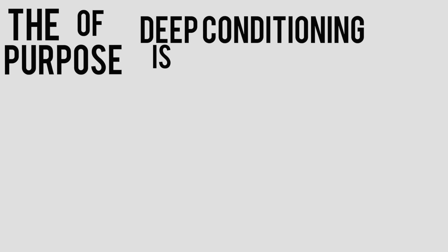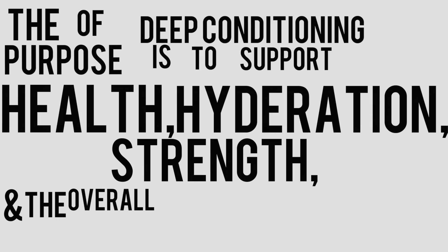The purpose of deep conditioning is to support health, hydration, strength, and the overall appearance of your hair.